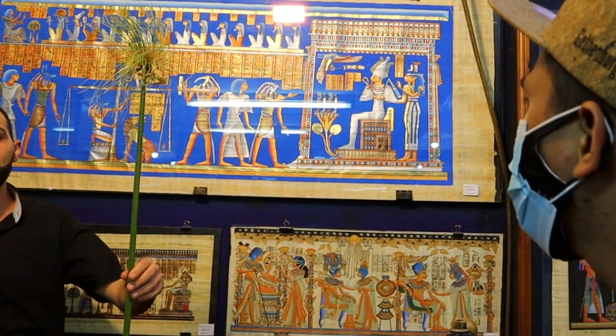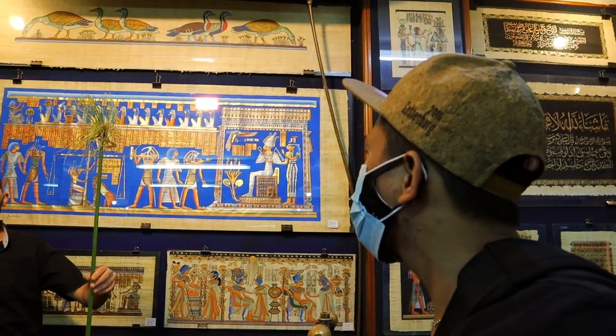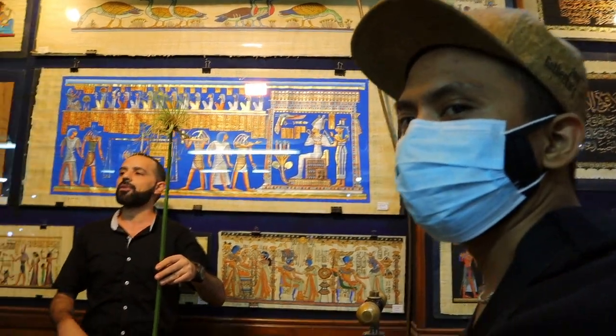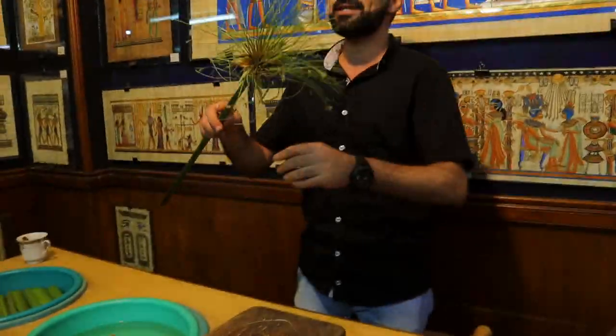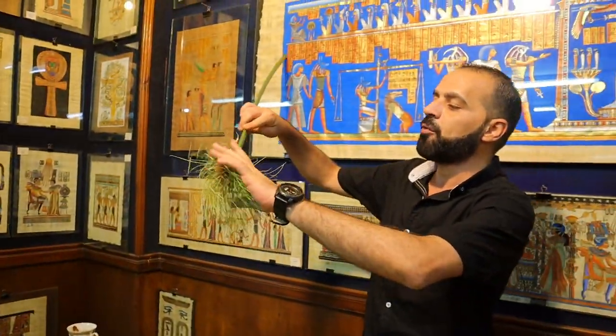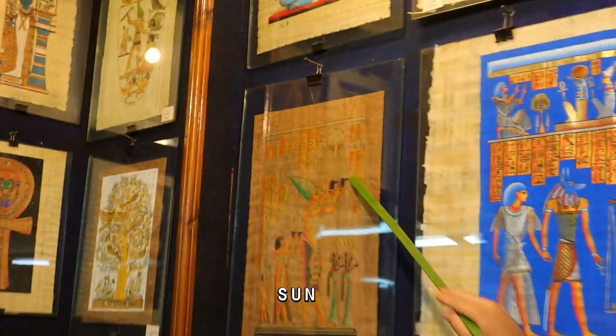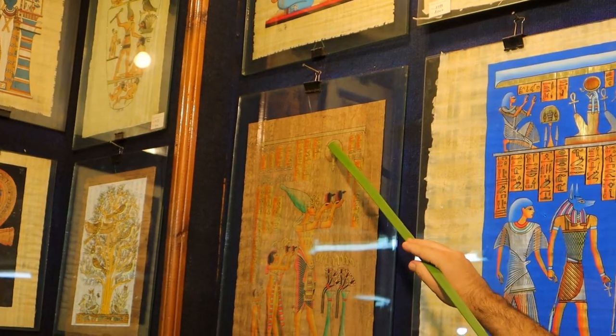Have you ever seen this plant before, or is this the first time? It's my first time. This plant is called the papyrus plant. It grows in Egypt on the banks of the river Nile. It was a plant sacred for two reasons. The first reason: this flower looks like rays of the sun, which represents a sunrise sun god.